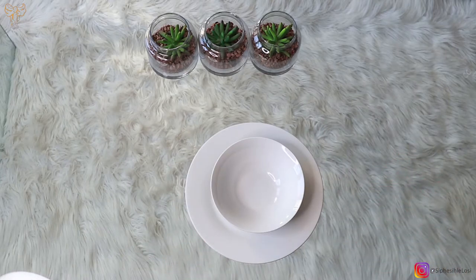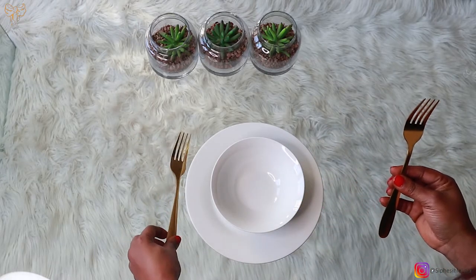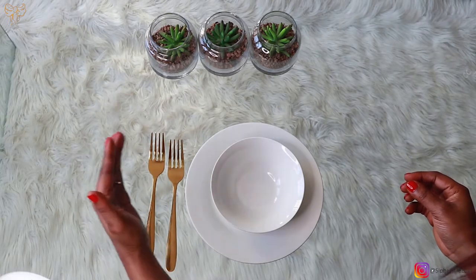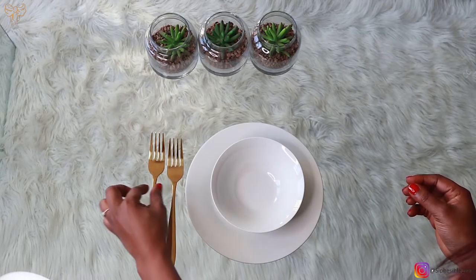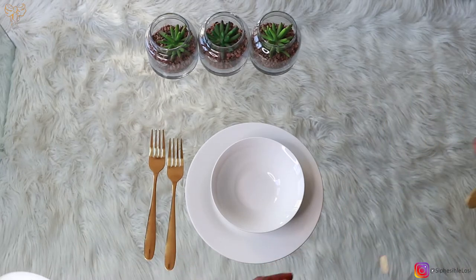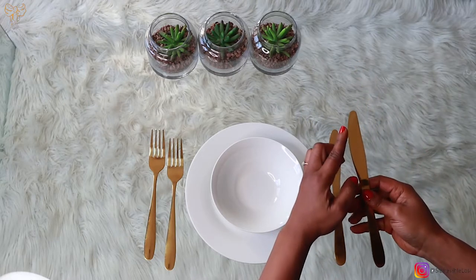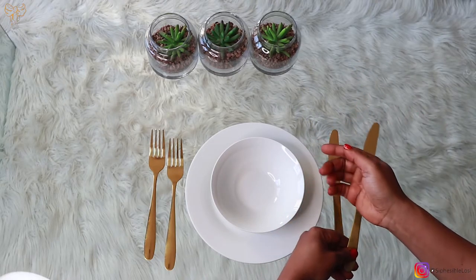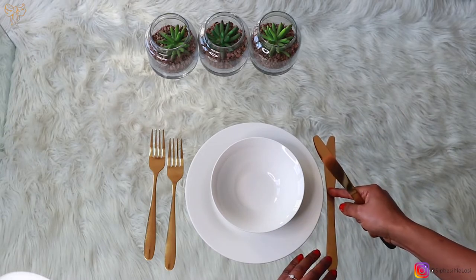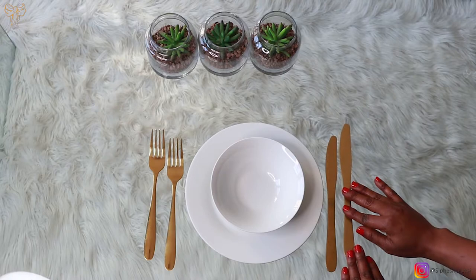The next thing we're going to put is our cutlery. Because we are having a three-course meal, I'm going to set up the cutlery like this: your starter fork is on the outside and your main fork is on the inside. These forks look the same, so you don't have to stress about that. Next, we place the knives — the sharp side of the knife must face the plate. That is the correct way of setting up your dinner table.